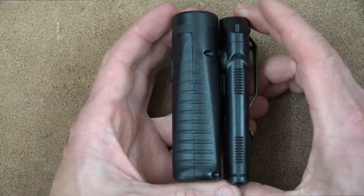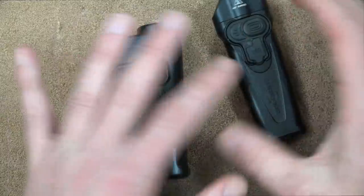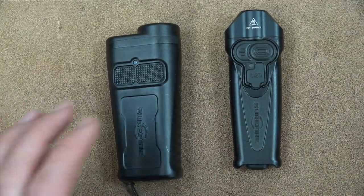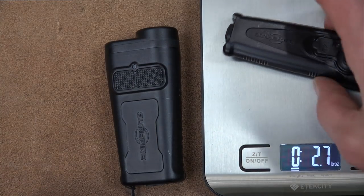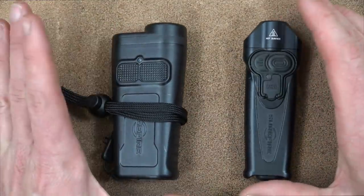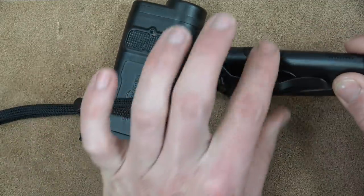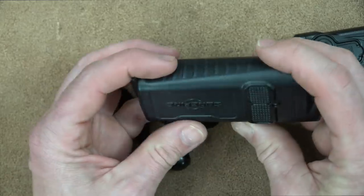Size-wise, they're pretty different. If you're going to carry these in your pocket, the Stiletto is going to carry much better for most folks. There are holsters available for both if you want to carry on your belt. Weight is another factor - on the scale the Stiletto is very light, and the Guardian with the lanyard is almost double the weight. However both are still very lightweight given their internal batteries, and that's an advantage for both of them.